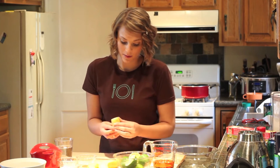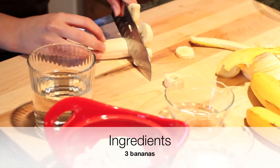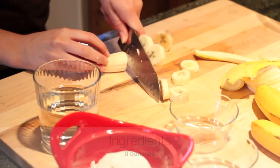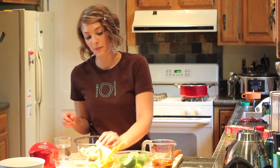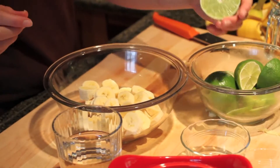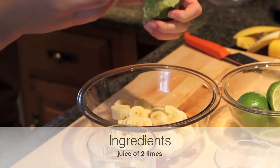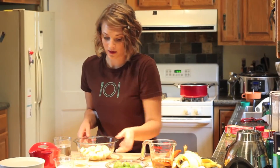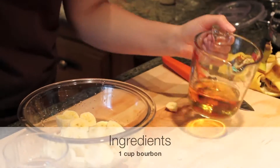To start, we're going to cut our bananas into about small half-inch rounds. Once you have all three bananas chopped, add your lime juice — juice of two limes — then add our bourbon directly into our bananas.